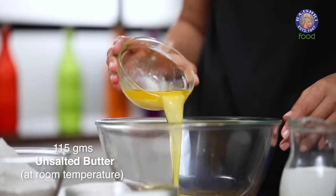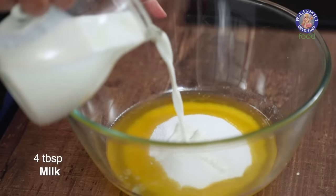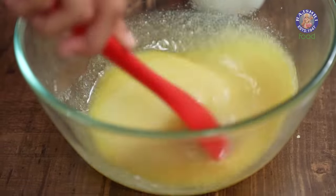Let's begin with melted butter. Next, I'm adding in caster sugar and four tablespoons of milk. I'm going to mix this with a spatula until it comes together perfectly. You can also cream your butter and sugar together and then add in milk, but I'm avoiding that because I don't want my cookies to expand too much in the oven while baking.